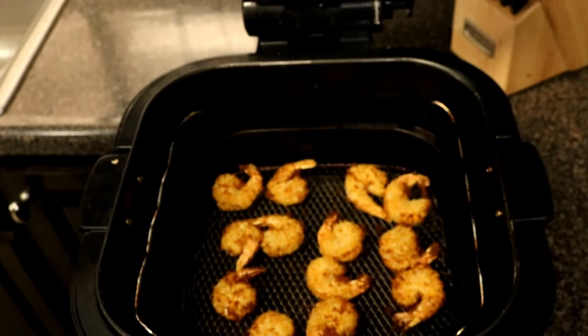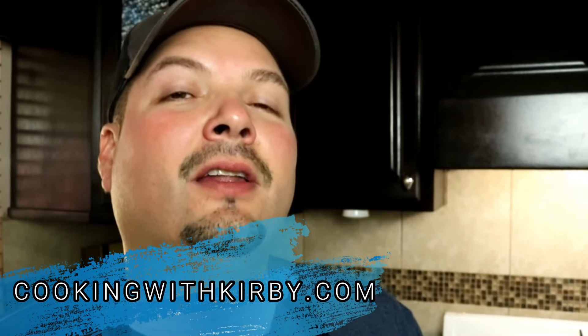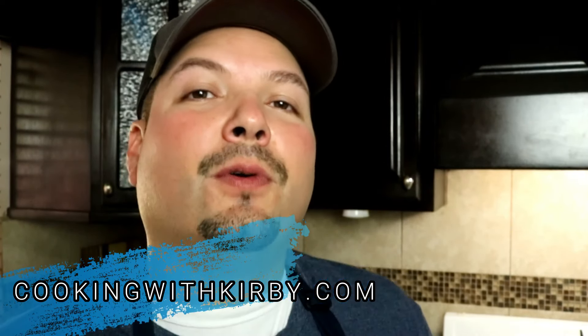Once it's done you've got a beautiful crispy shrimp. Let me know what you think about that recipe in the comment section. This was very easy and very delicious — you should try it out. As always, I'll leave the link down in the video description so you can get the full printable recipe at cookingwithkirby.com. These recipes are very good, you should try them out. Now y'all be beautiful and take care.